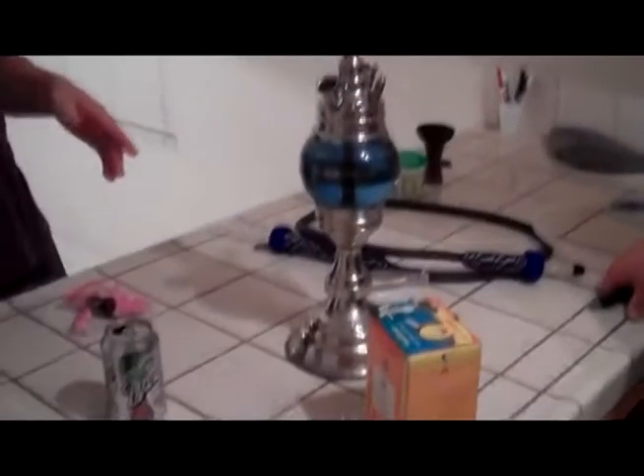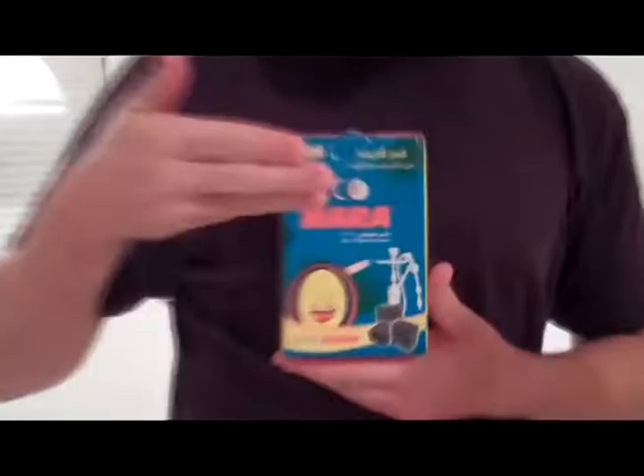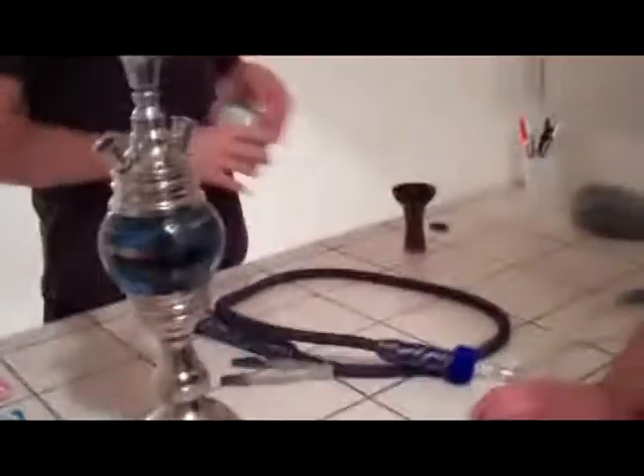Step one is the coal — look at the coals over there, only about two minutes in. As you can see we use coconut coal, 108 pieces. We get that for $14.